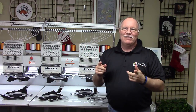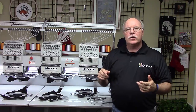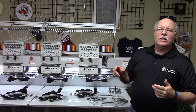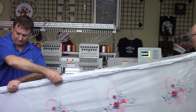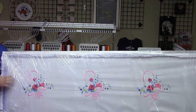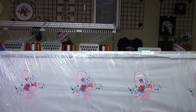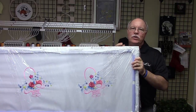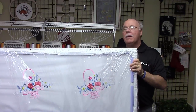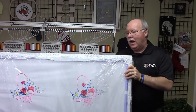Before we go further, I wanted to show you one impressive thing about this machine. If you get into doing certain types of materials where you may need to do a step and repeat of really large designs, it comes with this — what's known as a sash frame or a border frame. This is almost two and a half feet tall by almost seven and a half feet long. Two by seven.